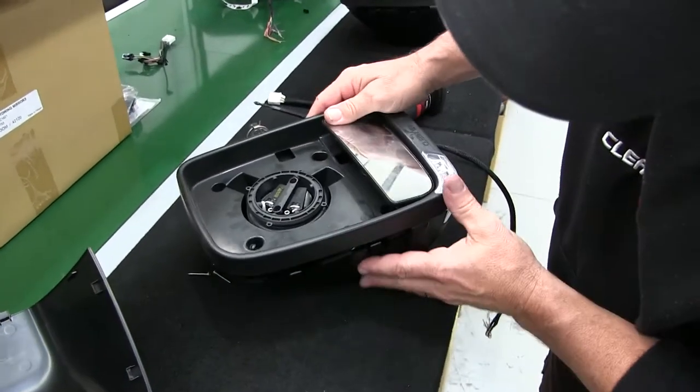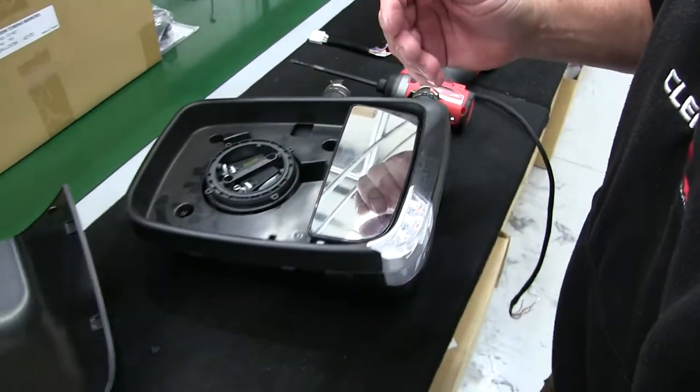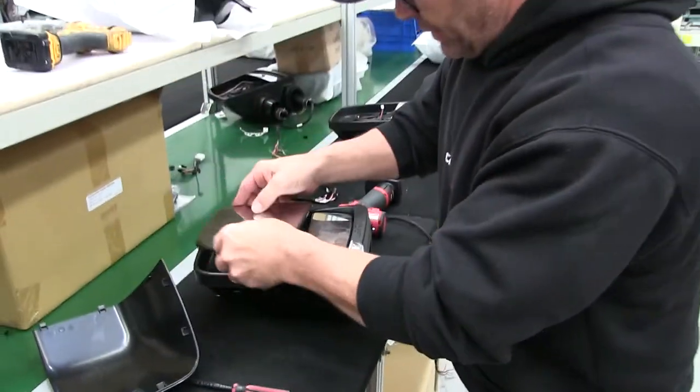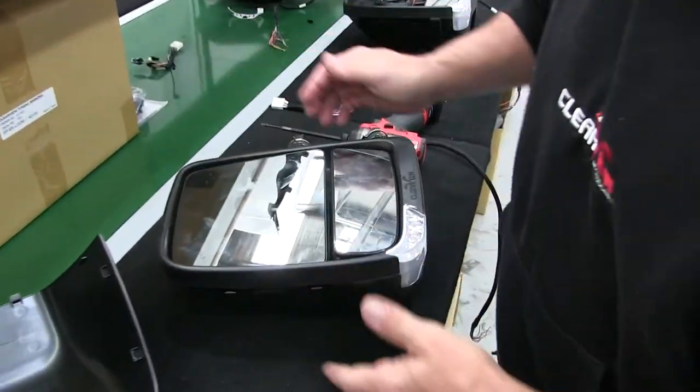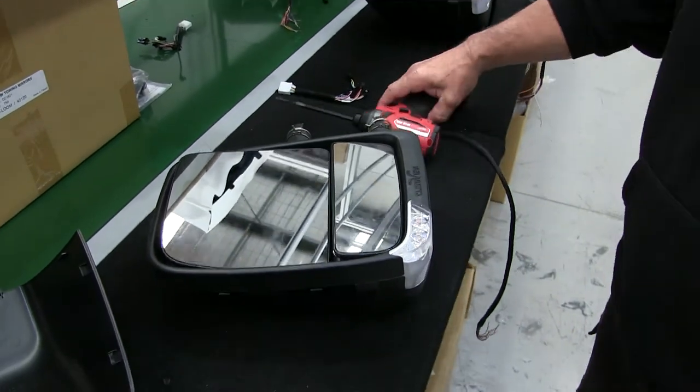And it's repeated in reverse. Screw it back down. Once you've screwed it all back down, crack your indicator, the glass back on. All good. That'll do it.